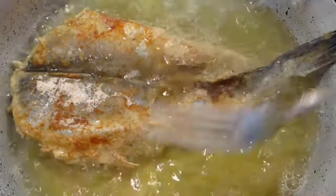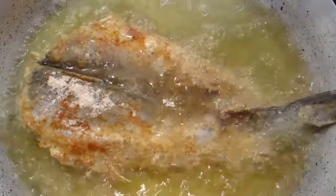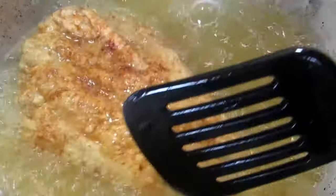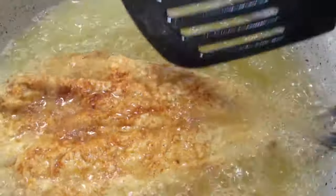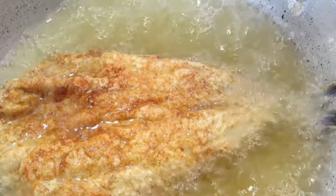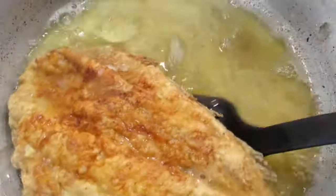I fried these for five minutes on each side, just to get it cooked on the inside and crispy on the outside. As you can see, this smells really amazing — and this is the final result!